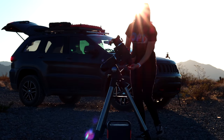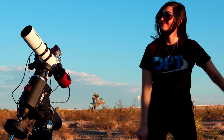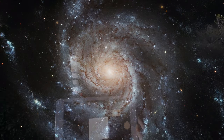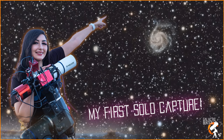In this video, I'm gonna head out a few miles away from the city with Audrey and have some fun. I will set up everything on my own and image the beautiful Pinwheel Galaxy. I'll only have about four hours of data before the moon rises, and Antoine has been forbidden from helping me. So let's do this!